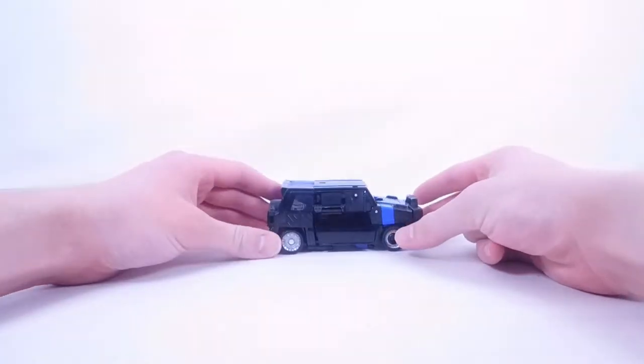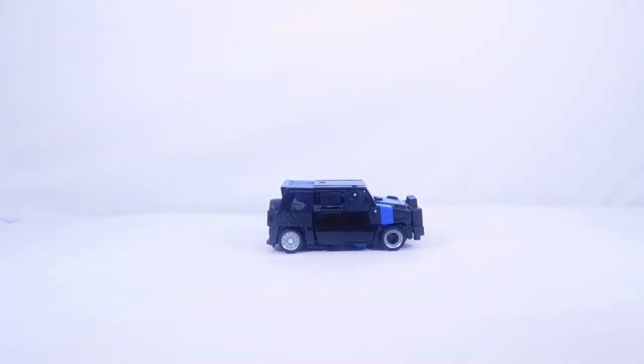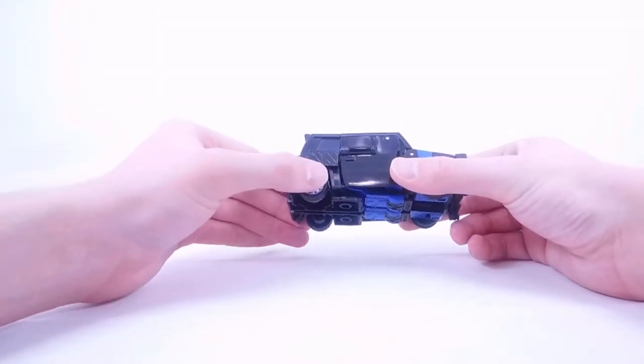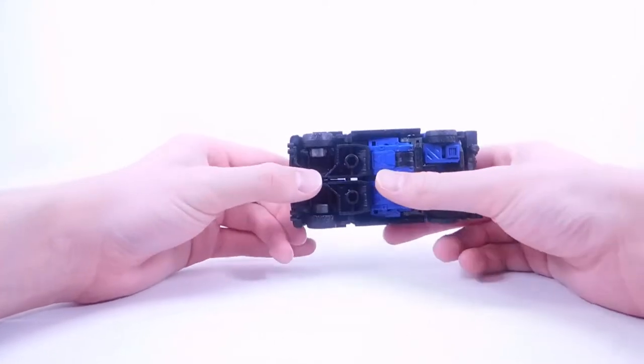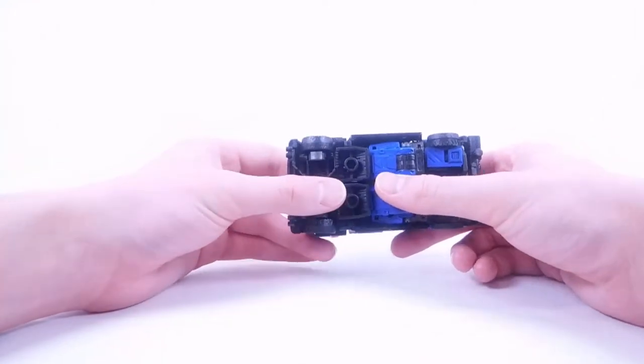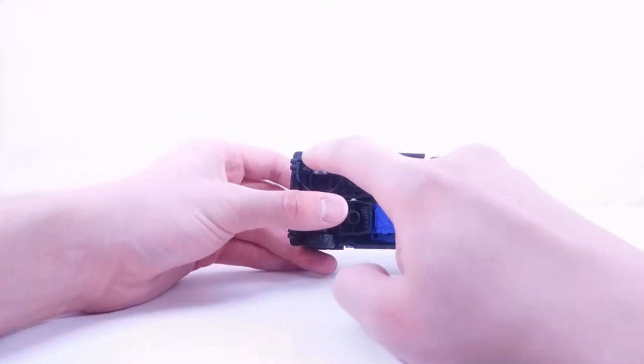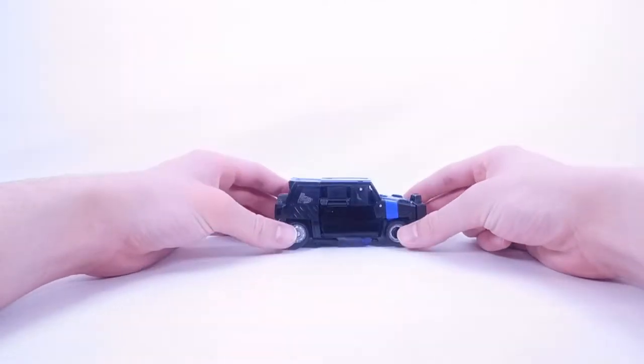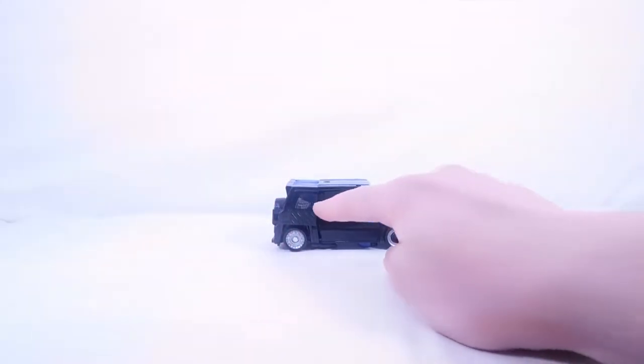For the mirror we have this whole canister section in the back, which is pretty cool — you could imagine he's packing energon or fuel or something. The back wheel is not a mushroom peg, which is always nice, with some really nice silver for the inner part and black for the tire itself. The tire looks very realistic — there's little indents on it like a real tire today, which is pretty cool.